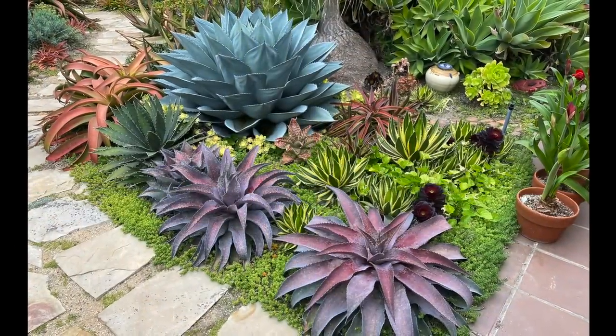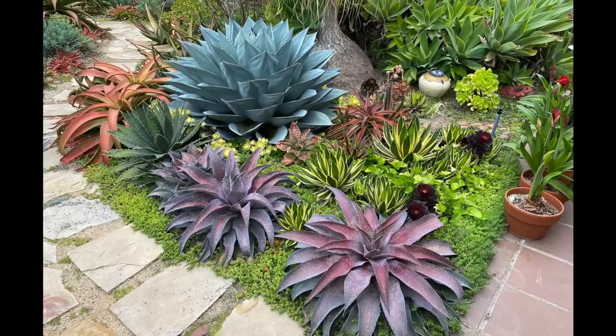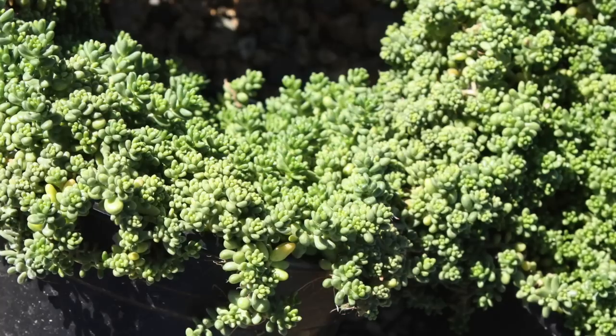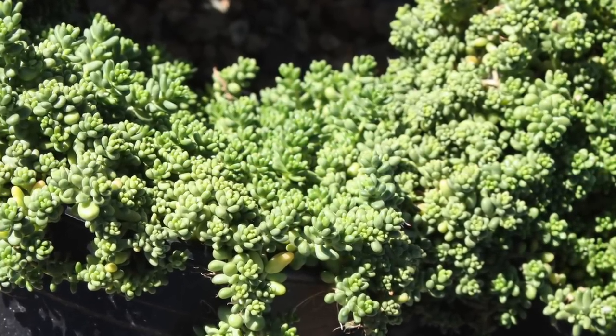Horticulturist Jim Gardner positioned mangaves, agaves, and aloe, keeping in mind how big they'll get. For the finishing touch in beds of rosette succulents, instead of rock top dressings, use fine-textured succulents that spread, like this small-leaved sedum.